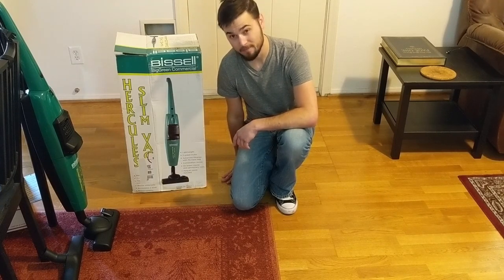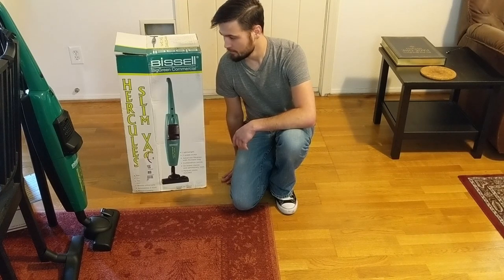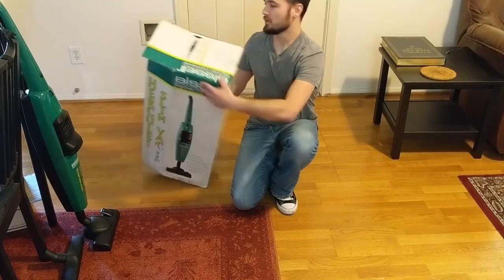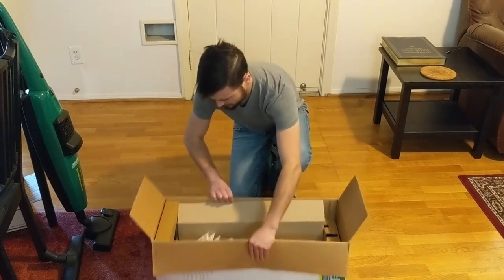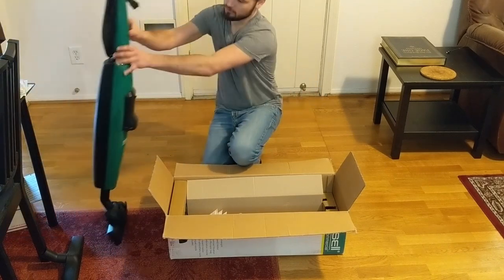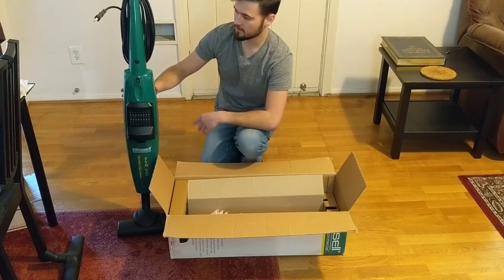I originally wanted to do an unboxing video, however the camera I was using — I don't know what happened — but the footage ended up being really crummy. So starting over using my phone. I do apologize; not able to do an unboxing.